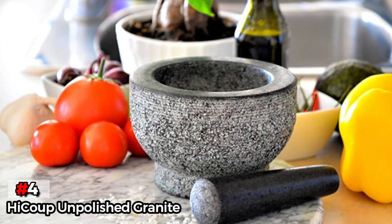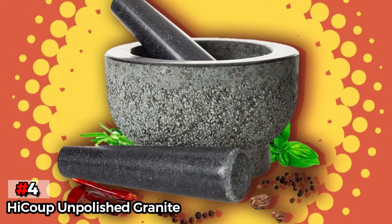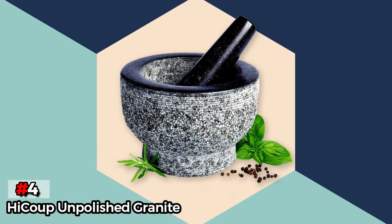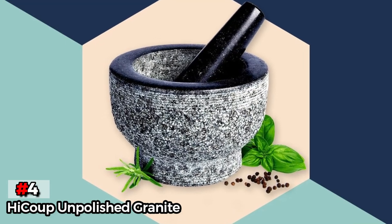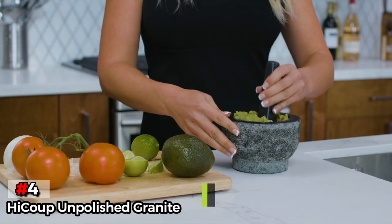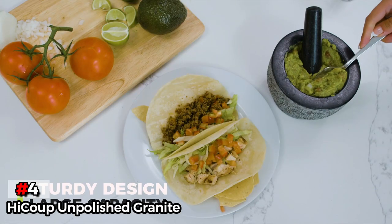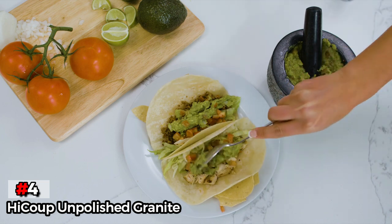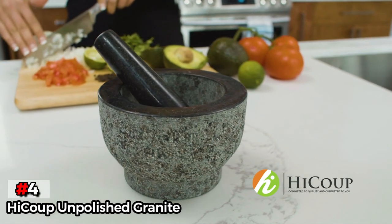We also appreciated the attention to detail regarding this set's aesthetics, with a polished rim and beautifully textured exterior to complement its classic stoneware look. While the inner ridging is great for grinding, there's no denying that it makes the mortar a bit harder to clean, as things get stuck between the ridges and don't come out easily. This was also the only granite set that ran into any durability issues, as the slightly thinner pestle actually came cracked in the mail. However, it should be noted that Haiku states they will replace any broken parts. If you're seeking a super versatile and aesthetically pleasing option, this granite set may be a great fit.